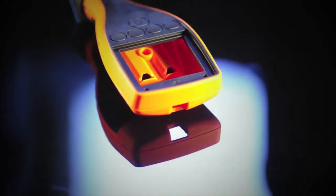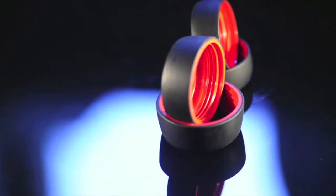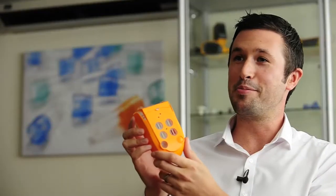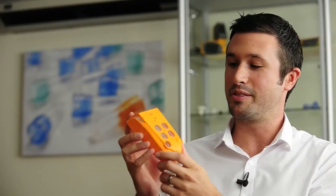Two-shot molding is a very special process because we can combine two different materials within a single process, making one component. This particular product is a great example of two-shot molding.